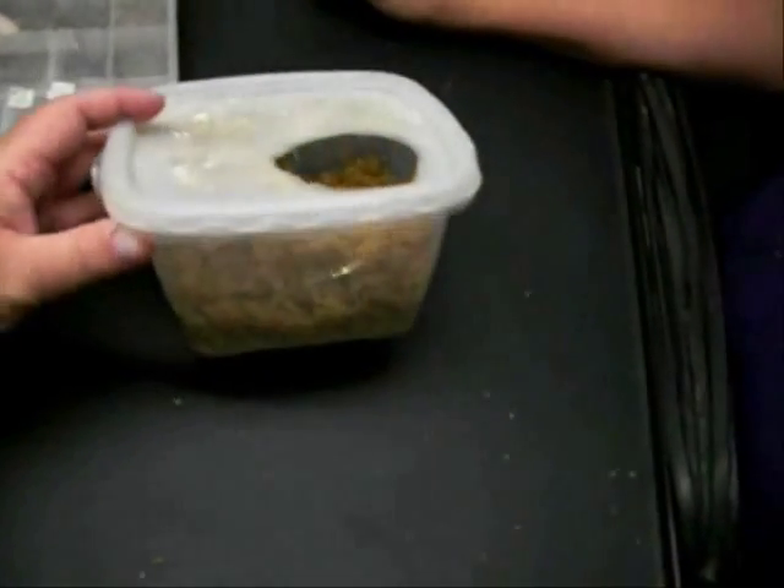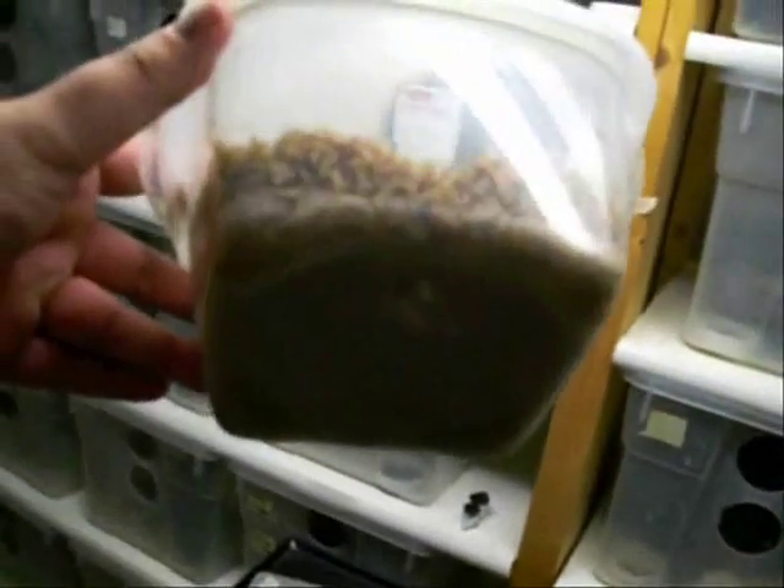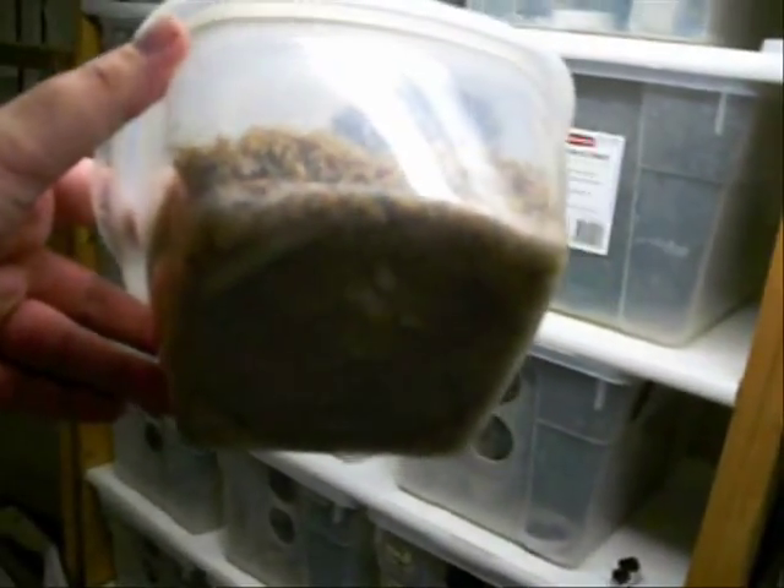Here's the humid hide and in this one I have sphagnum moss — sometimes I use vermiculite. But I'm going to lift this up and on the bottom you should be able to see the two white eggs.